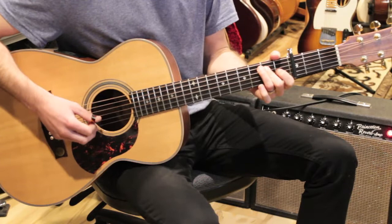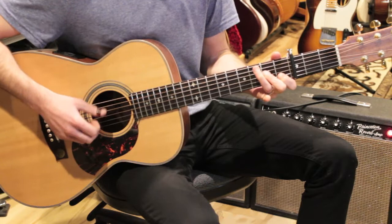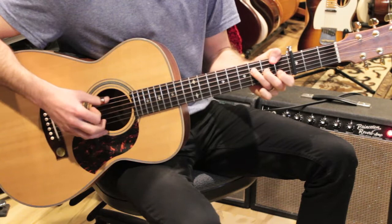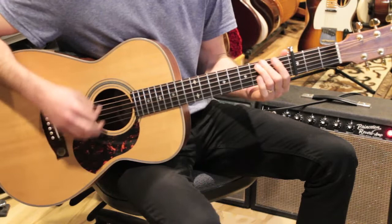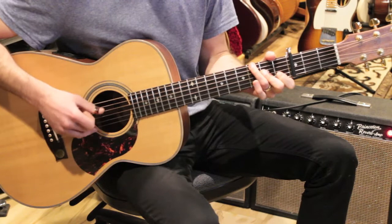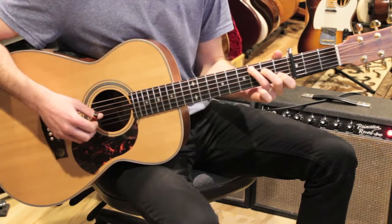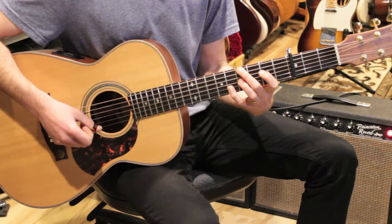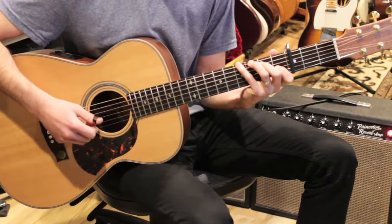Then we go to A minor, and I put the G in the bass — you can add the pinky there. Then F major 7. So that was A minor with an F sharp in the bass — we're walking the bass down. 'I'm not one of those who can easily hide.' Then G. On the recording you can do an E over G sharp, but it's probably easier to just play E7 and let the bass get that note.